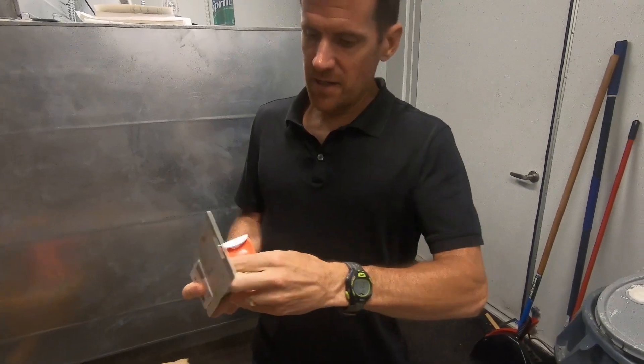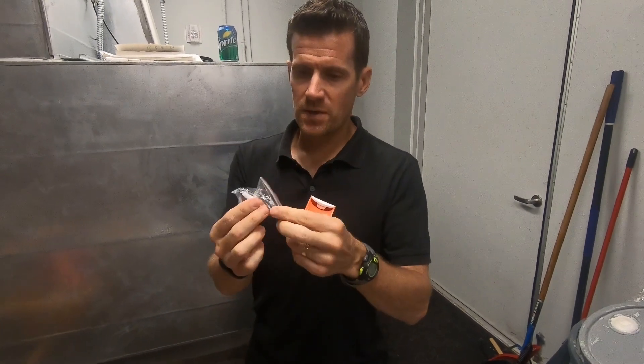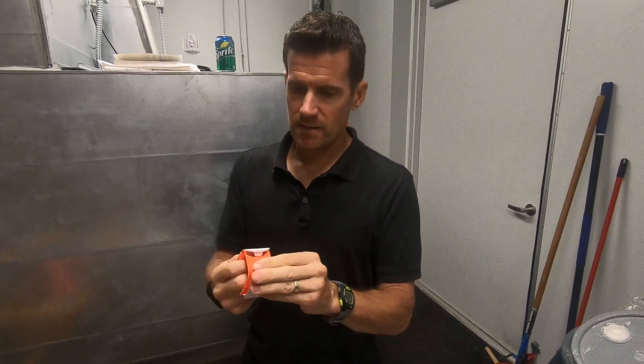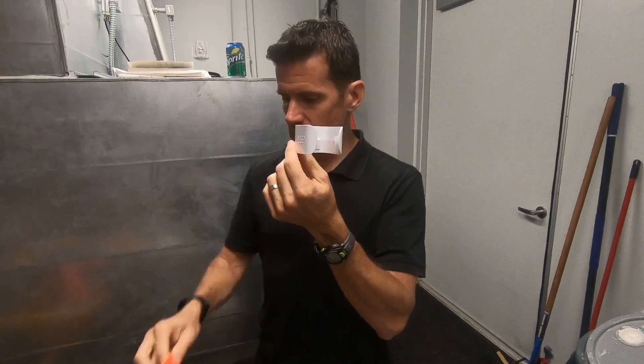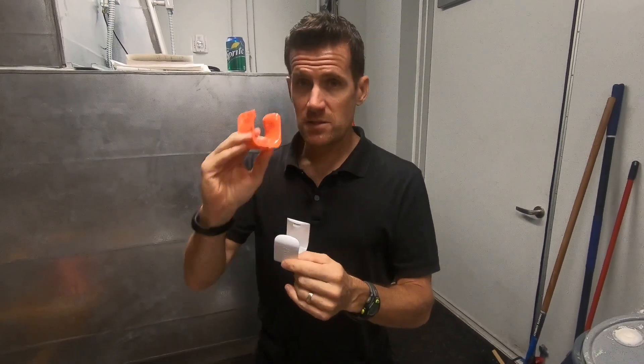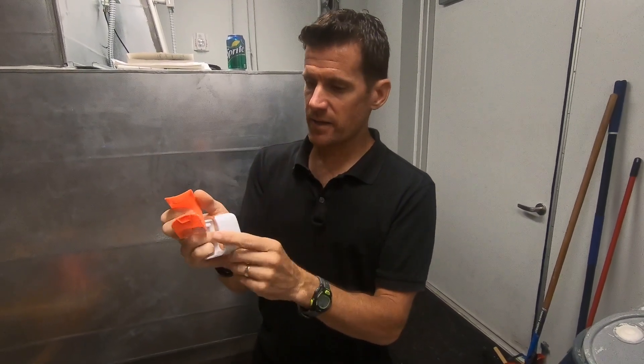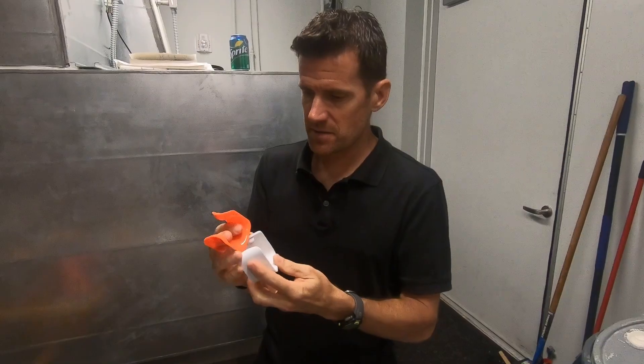We've got the Klug itself and some screws with drywall anchors. It looks like we're going to install this portion with these screws, then you just pop in this part, which is the part that actually grips your tire. I've never used one of these, so this is the first time.